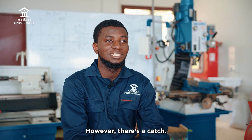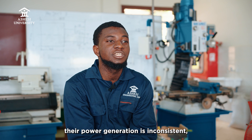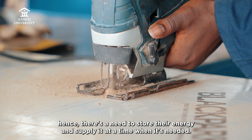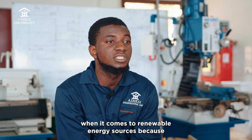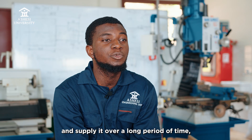However, there's a catch. When it comes to renewable energy sources, their power generation is inconsistent. Hence, there's a need to store their energy and supply it at a time when it's needed. The flywheel and the battery energy storage systems are popular when it comes to renewable energy sources, because the battery is able to store energy and supply it over a long period of time.